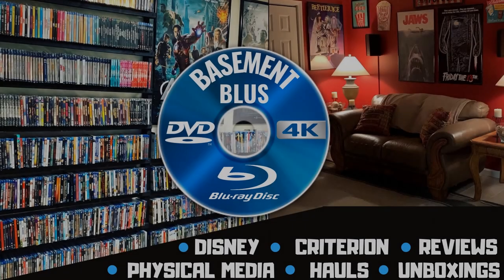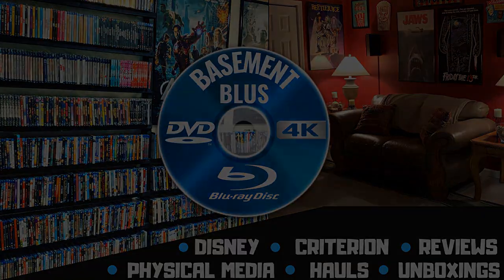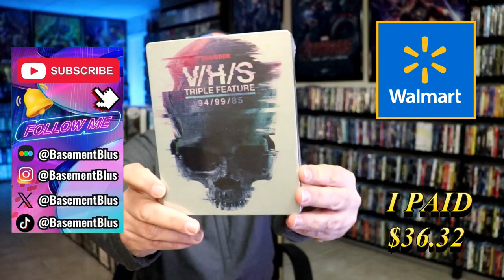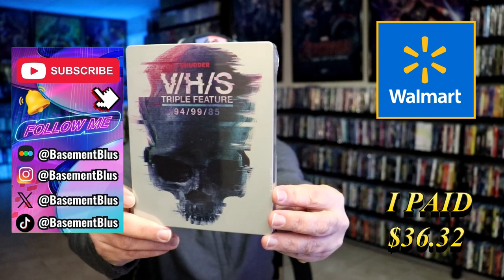Hey, Tony here. Today I'm going to do an unwrapping of the Walmart Exclusive Blu-ray Steelbook for the VHS Triple Feature, so stick around. This has VHS 94, 99, and 85 on it.